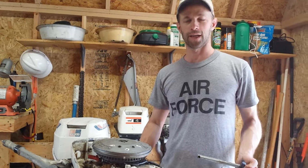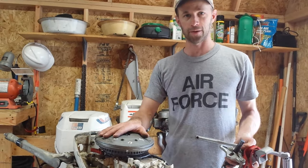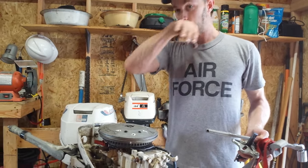This is James from Highland Outboards and today I'm going to show you how to take the flywheel off of an outboard motor.